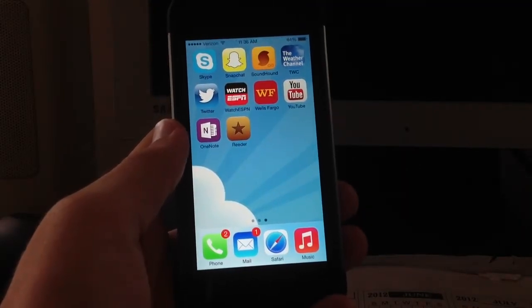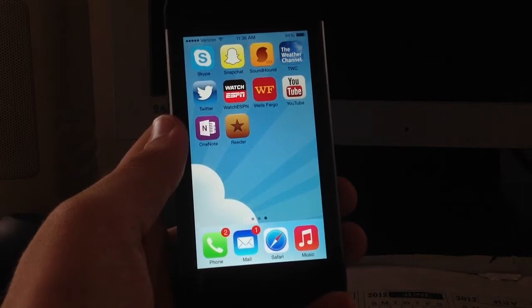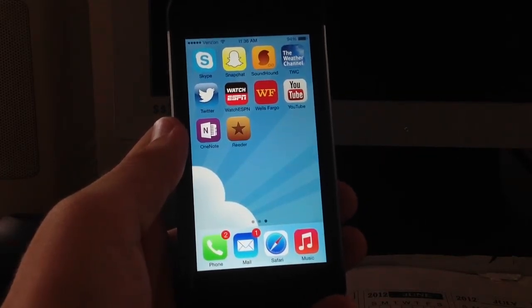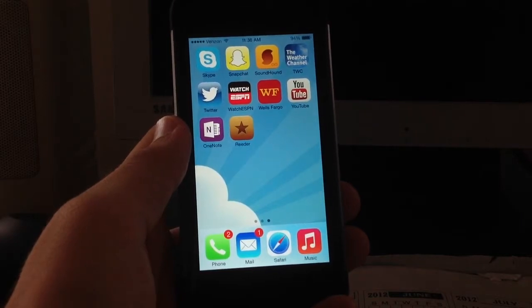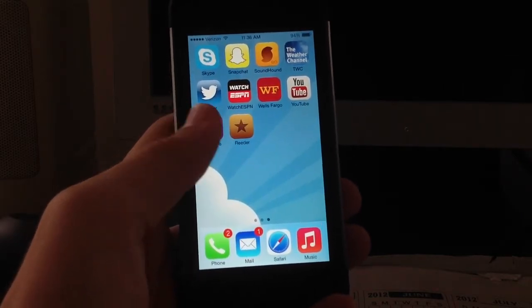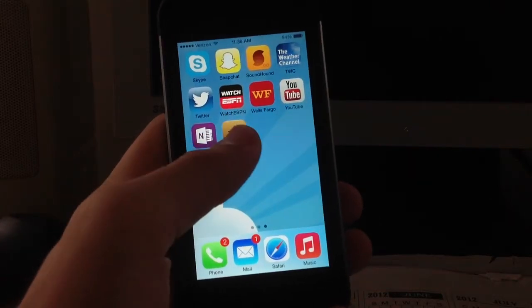What's up everybody. In this video I have a review of Reader, which is actually a new iPhone app. It's a replacement for Google Reader, one of the free alternatives, and it's really slick. It works a lot like Google Reader, so let's jump right into the review.